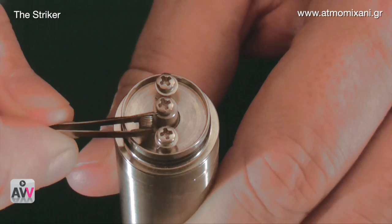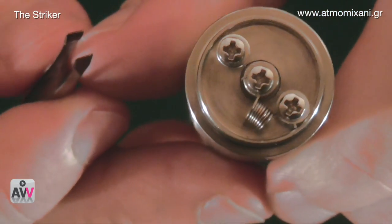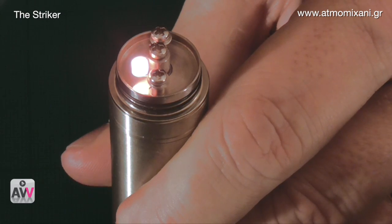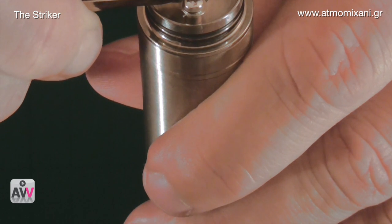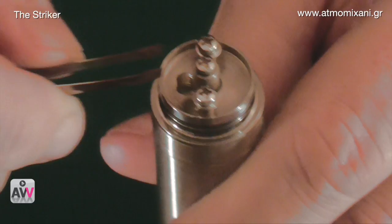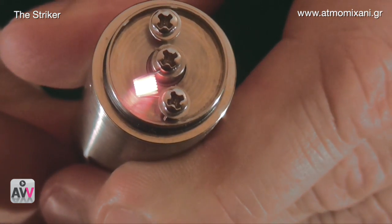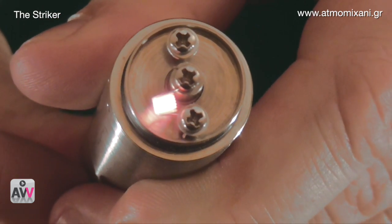It's starting to hold together nicely. We do that maybe one or two more times, just squeezing it together. It should always glow from the inside out when you fire it, and that's exactly what's happening here, so that looks good to go.